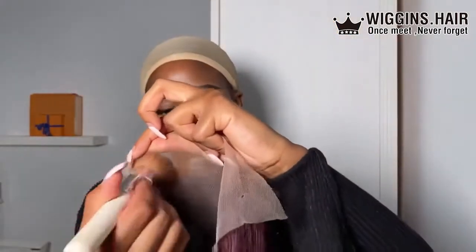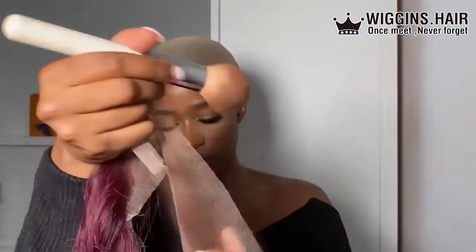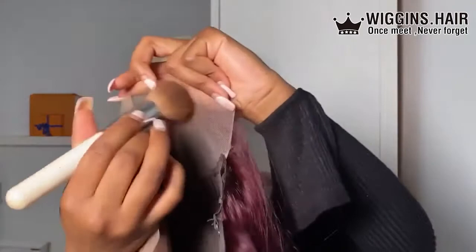The only issue I had with this wig was that the lace was super hard to tint. I think it's because it was so light, which is normally good, but the powder I was using wasn't penetrating as well.